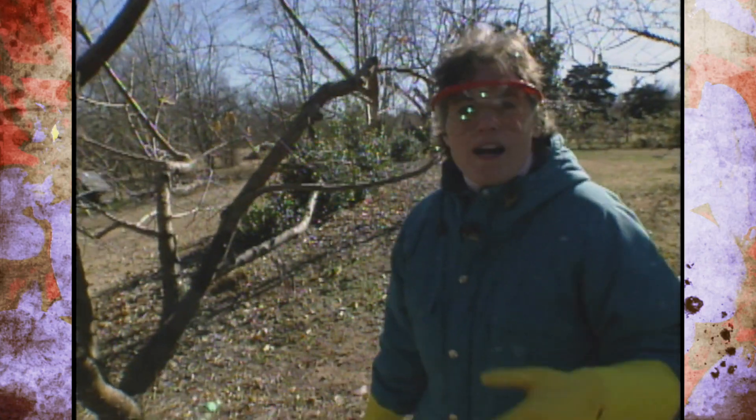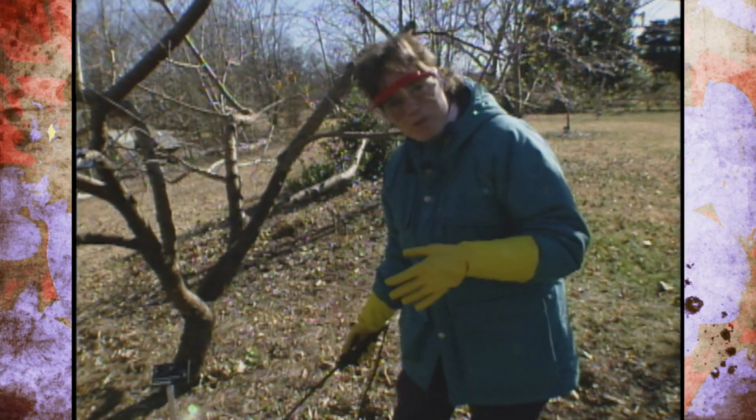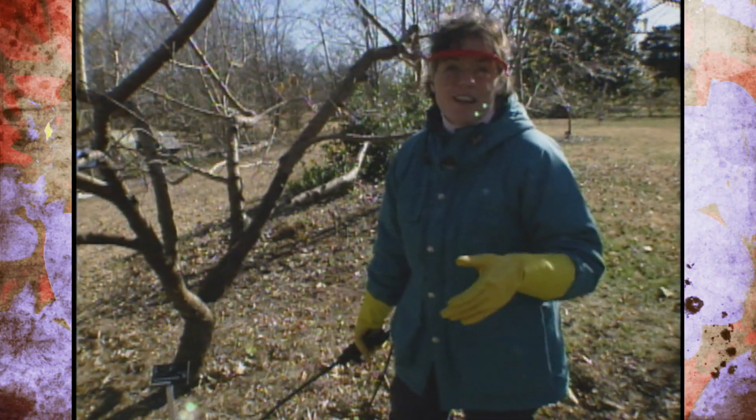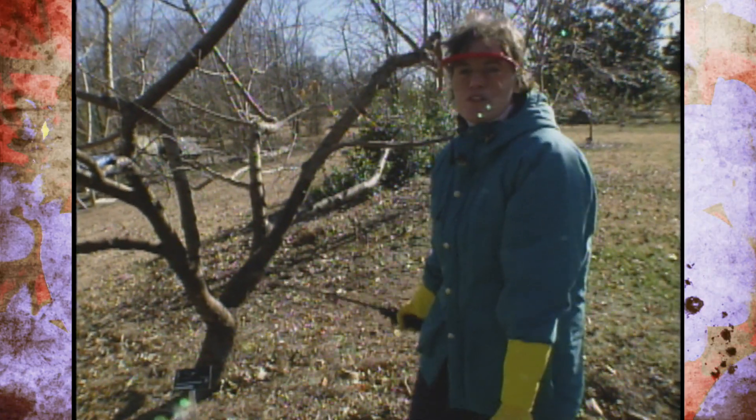After finishing spraying these trees, there are some other plants to show you that we also should not prune this time of year. Knowing what not to do in gardening is sometimes just as valuable as knowing what to do, so we'll take a look at those in just a moment.